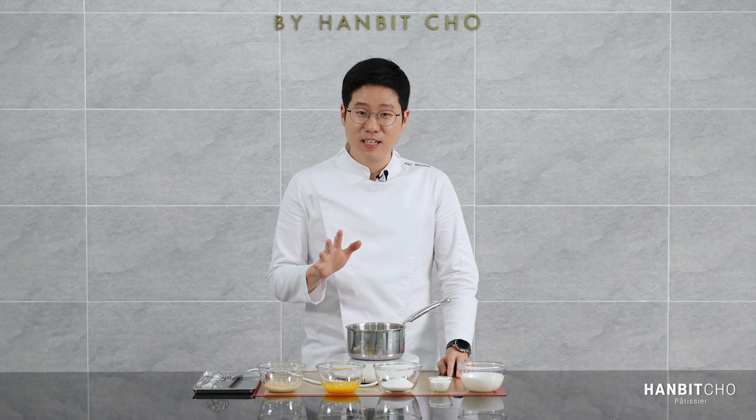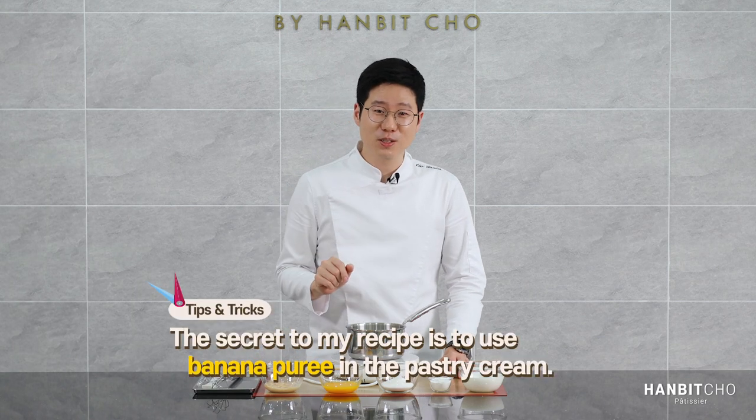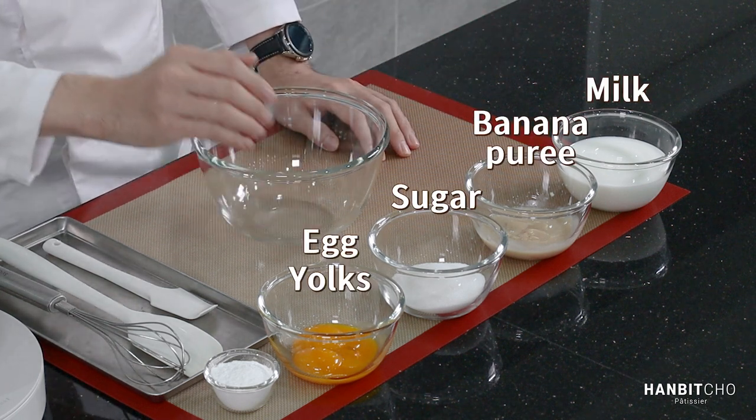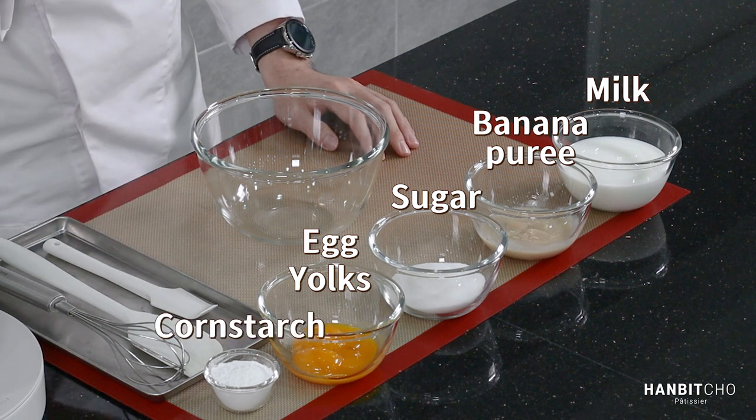I haven't used any jello powder or anything like that. For the banana pastry cream, we have five ingredients, and the key here is the banana puree which makes it so special. We have milk, banana puree, sugar, egg yolks, and cornstarch. That's it for my pastry cream — it's very simple.